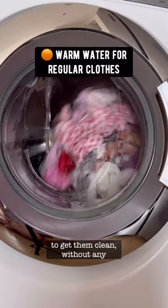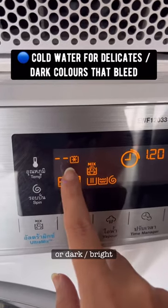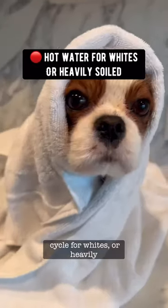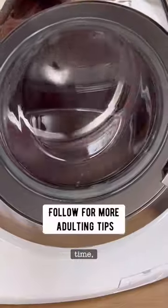Use a cold wash for delicates or dark or bright colors that may bleed. Use a 60-degree hot water cycle for whites or heavily soiled items. Hot water will have a fading effect over time, so be careful.